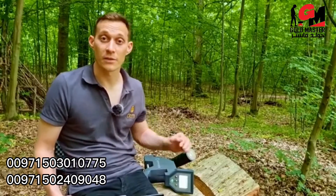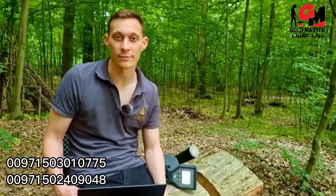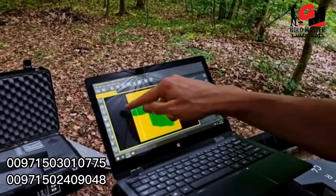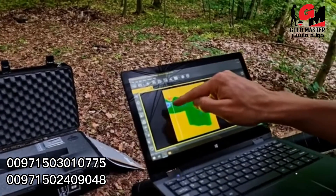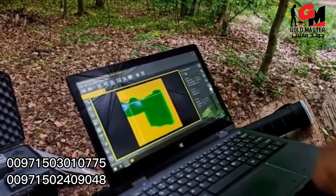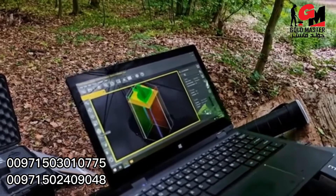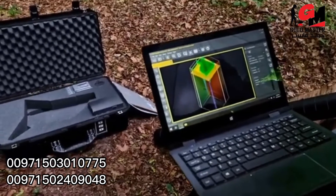I've just transferred the data from the Rover C4 to the notebook into our software Visualizer 3D Studio. Now we can analyze the 3D ground scan. Here you see a cavity with an entrance in green color. Additionally, we see some sort of an iron object with a depth of more than 6 meters. You can also have a look in the 3D view where you can see exactly the depth and the location of the object.